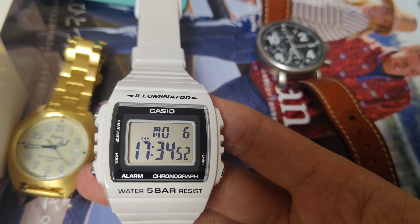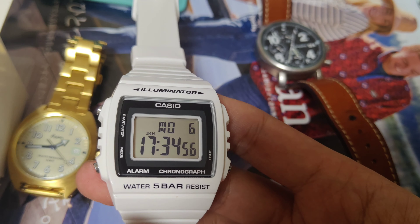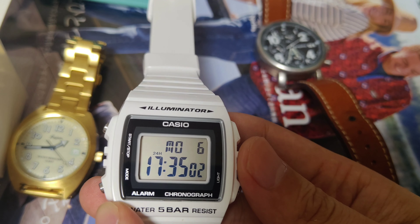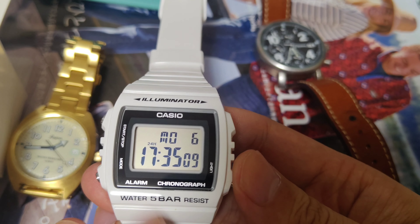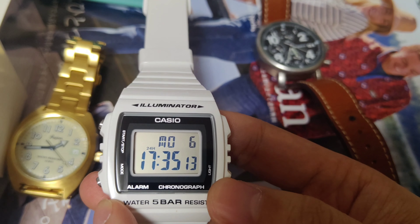As you can see, the functions are easy to tell. There is a day of the week, date, and the hours, minutes, and seconds. There is also an alarm. I think this one also has a backlight.